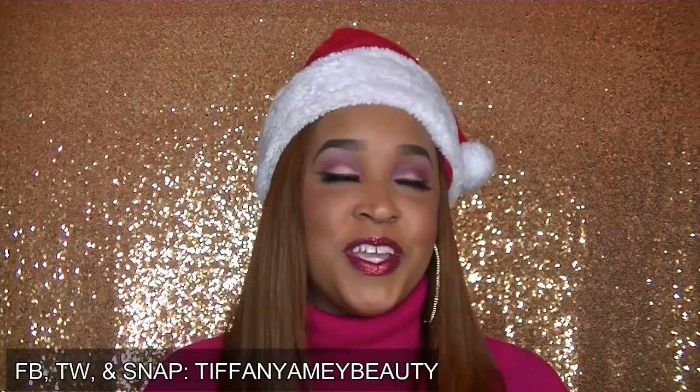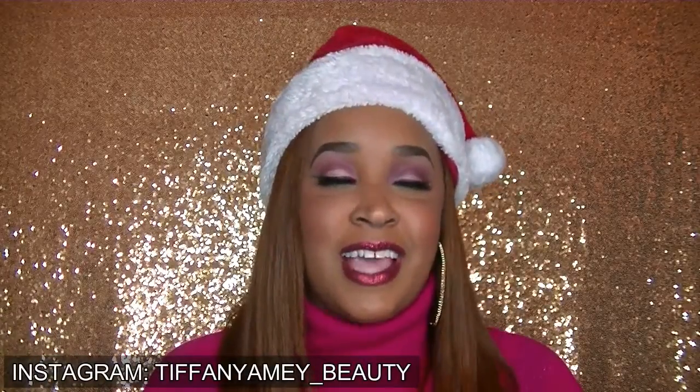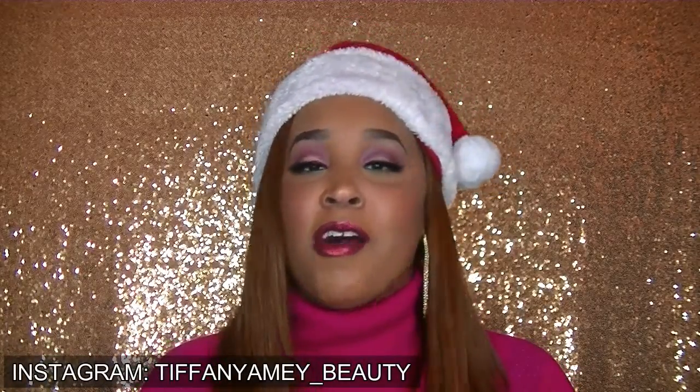Hey Dolls, it's your girl Tiffany from Tease Today with another makeup tutorial. Today I'm going to be doing a Christmas inspired makeup tutorial and I want to wish you guys a very merry Christmas this holiday season. I also have a little bit of a cold so I sound a little nasally throughout the voiceover. I apologize.